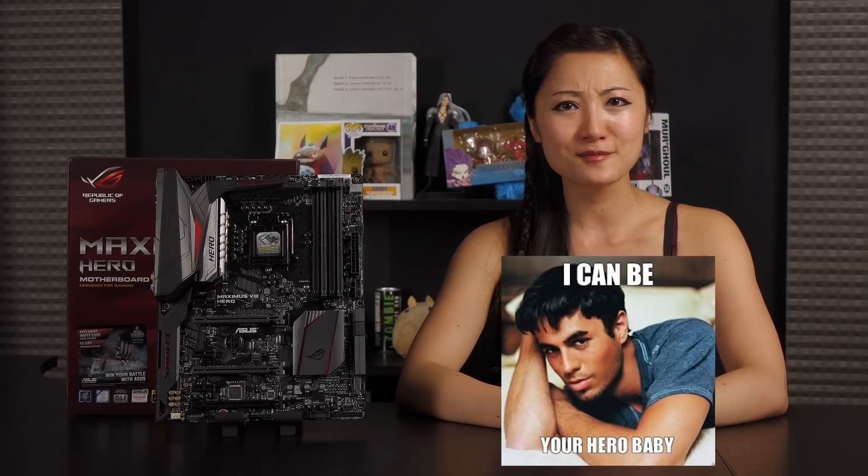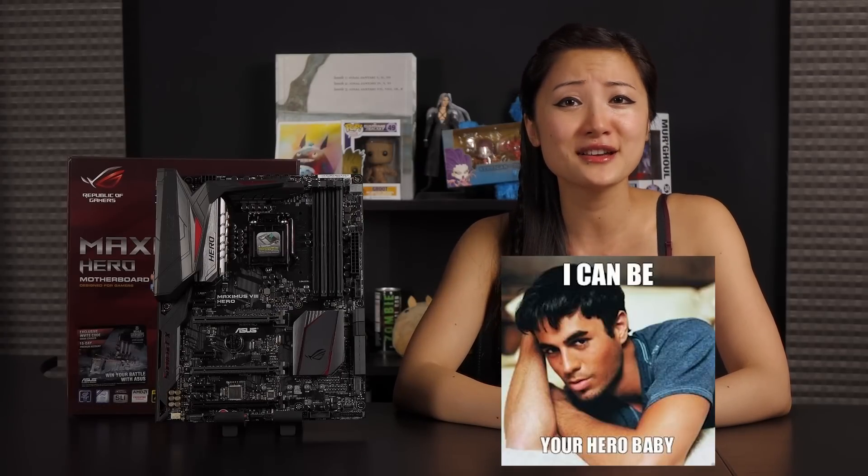Hi everyone, welcome back to Joanne Tech Lover. I'm Joanne and I'll be taking a look at this ASUS ROG Maximus 8 Hero motherboard. This is a Skylake motherboard and I'll be using this for my upcoming Skylake build, so be sure to look forward to that.